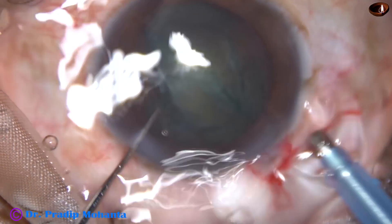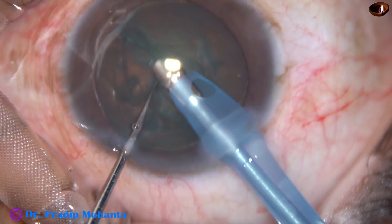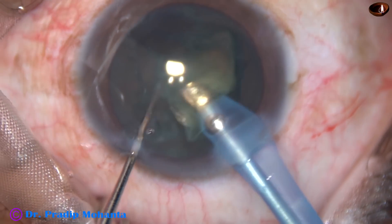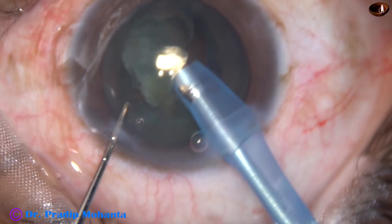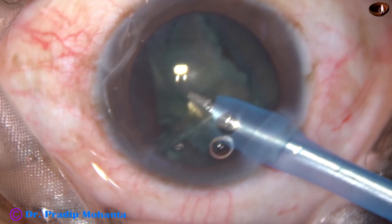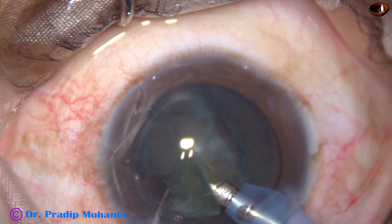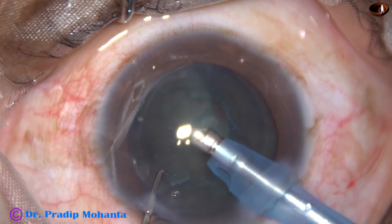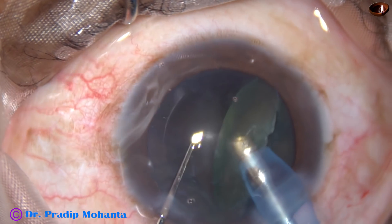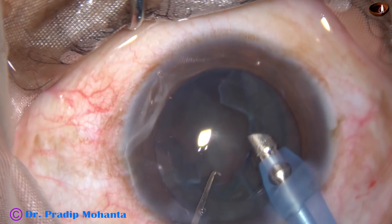Now I introduce the tip of the FACO handpiece, bevel down, and remove some cortical matter. I turn the tip towards the right side and the right hemi-nucleus tumbles and comes to the tip. Then I turn the tip towards the other hemi-nucleus and it is removed in no time.